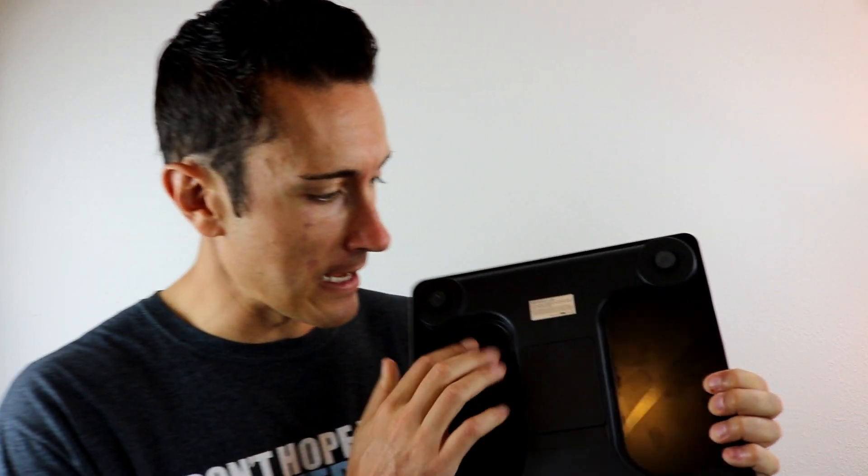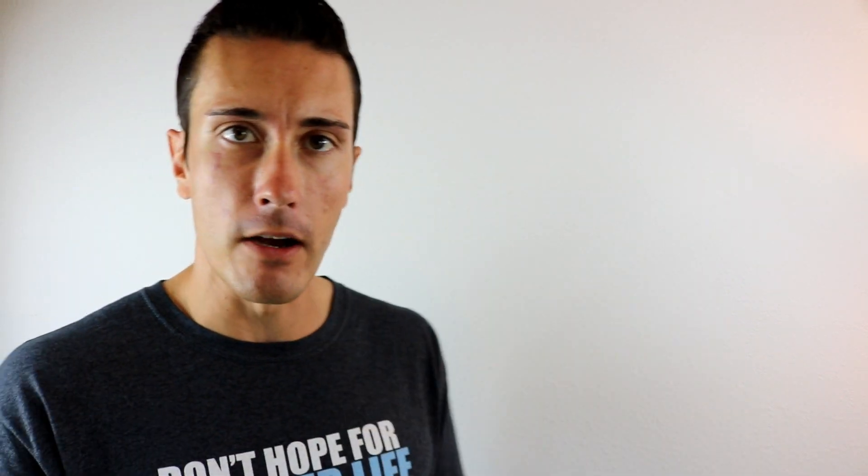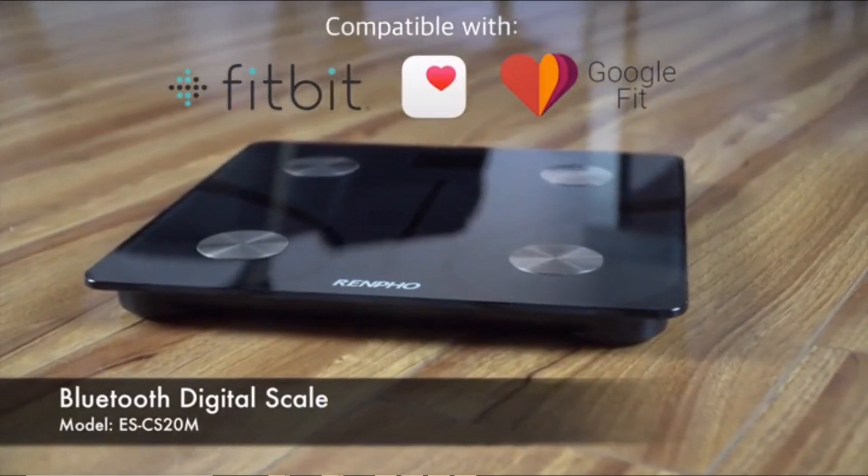This one has some tempered glass on top, so it's a very nice sleek design. On the back it's ABS plastic. It works very well from that perspective. All you've got to do is set this thing down and get on it.